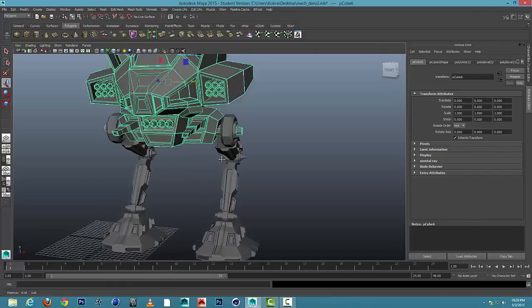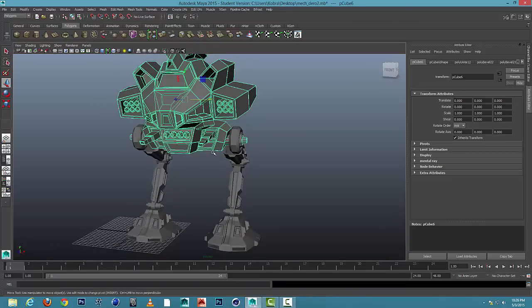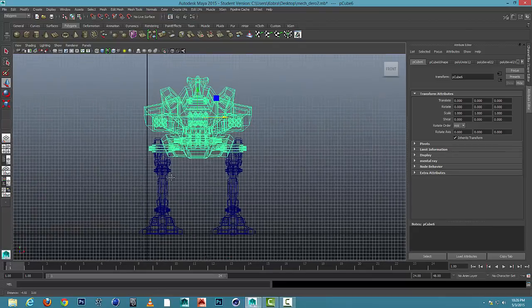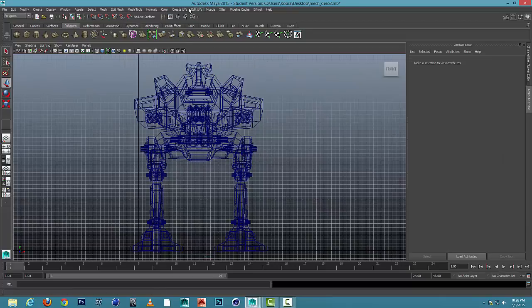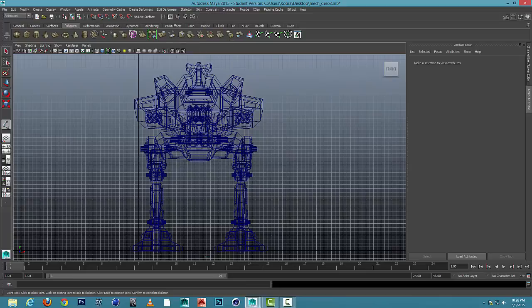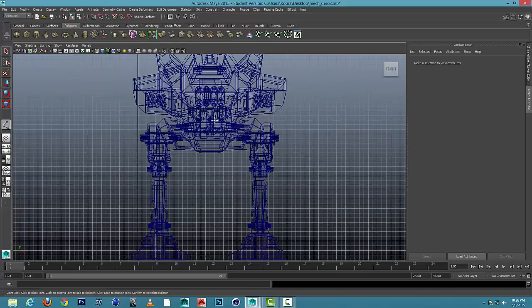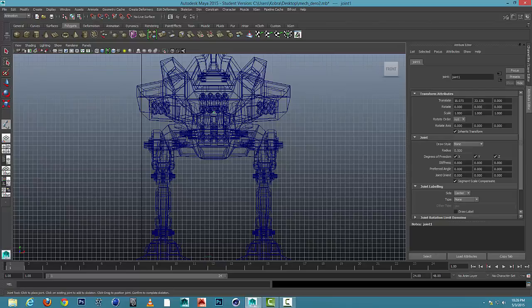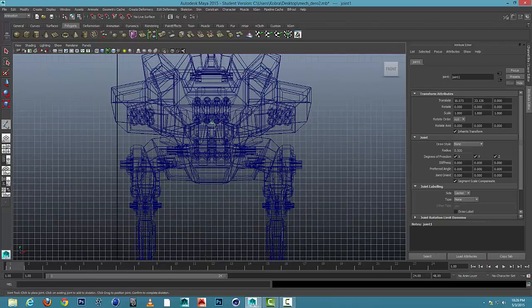Let's get into jointing now. I'm going to go to my front view — whenever you're laying down joints, use your four views. I'm going to go up to the polygon drop down and go to Animation. And I'm going to go to Skeleton Joint Tool. I'm going to start my parent joint kind of in the center, a little bit high, in the center of the body part of my mech.